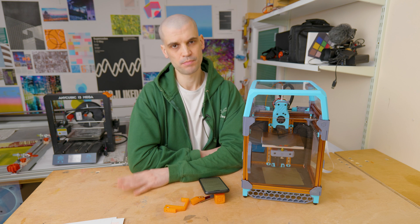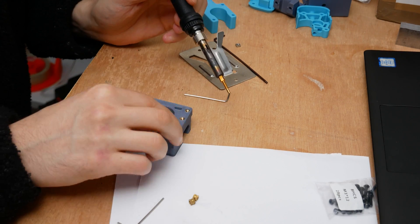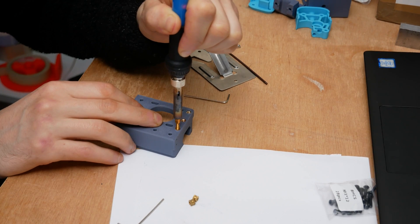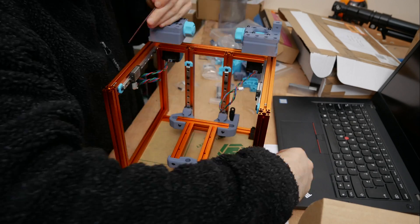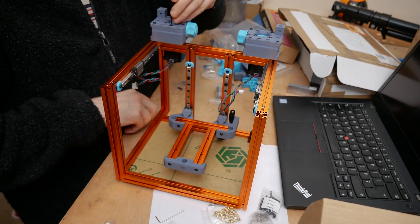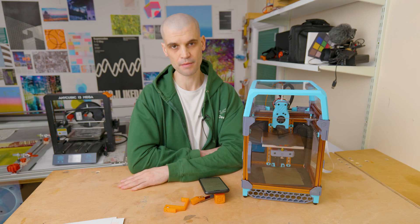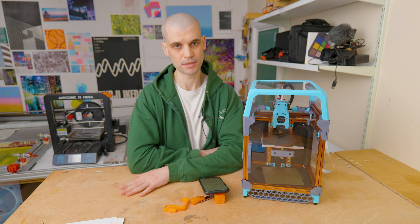The build itself took me approximately four to five days — I split it into three to four hour sessions each day to space it out and not make it a slog. I think you could do it within one weekend, but I preferred enjoying the process and spreading it out a bit. The most difficult part was getting the initial frame put together and making sure all the nuts were preloaded exactly as described in the manual.